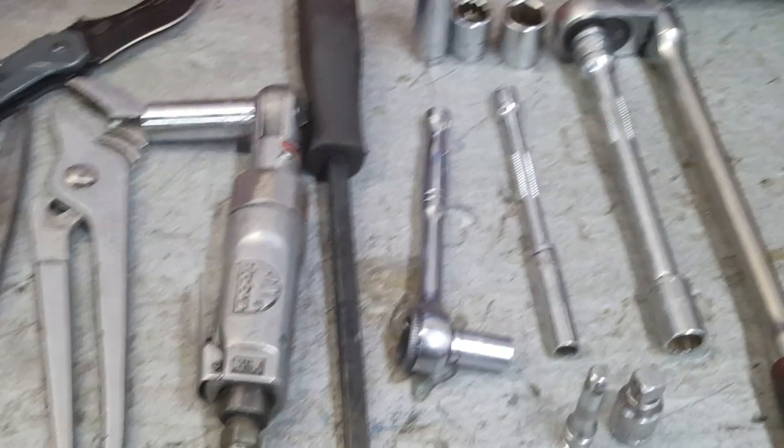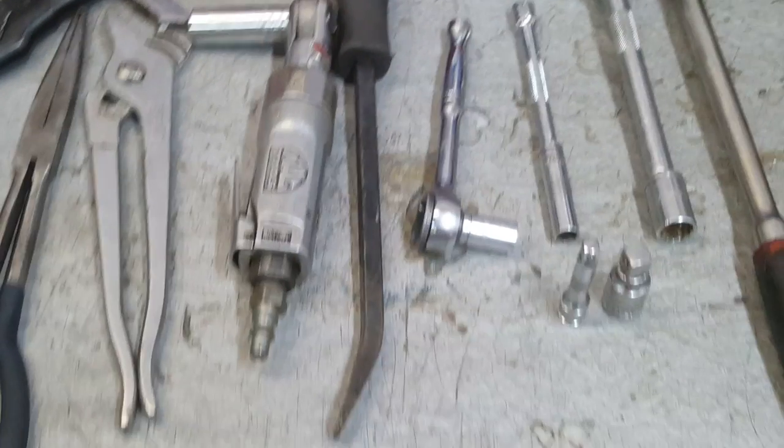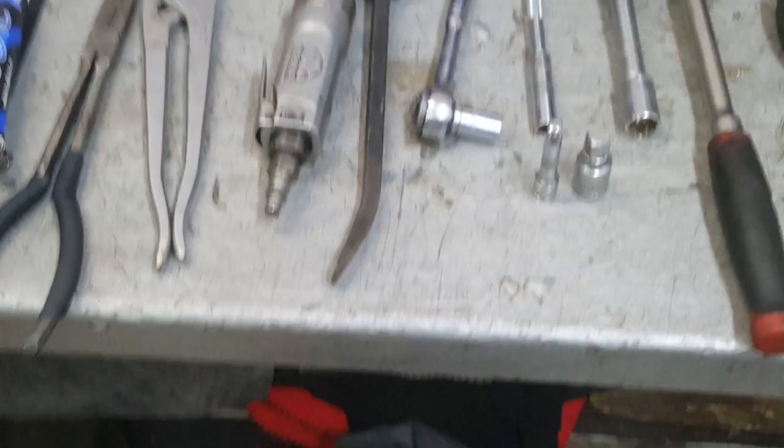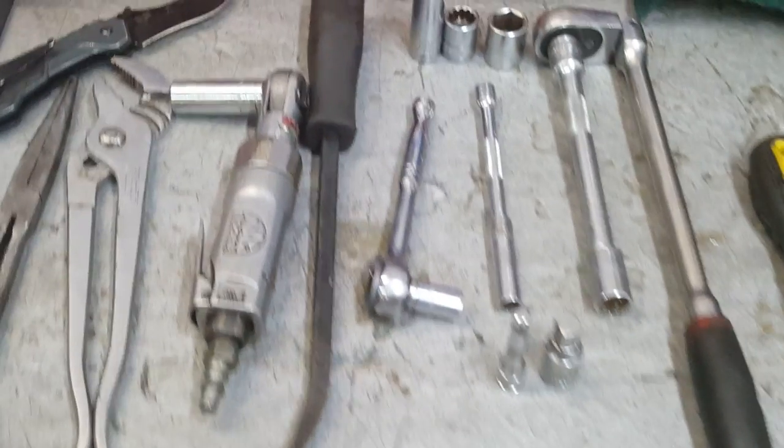Flatbrain Mechanic here today, and I'm going to show you guys how to replace the water pump in your vehicle with just some basic hand tools. I laid out what I used on this one. We're working on a Dodge Charger today — it's a 2003.